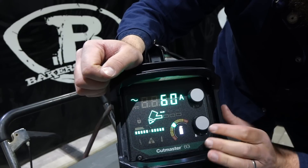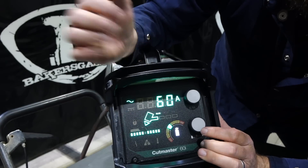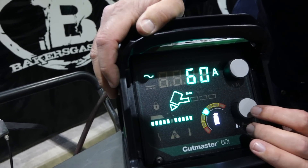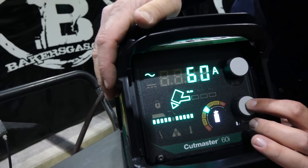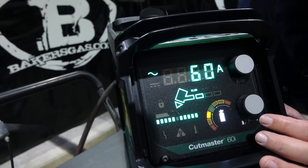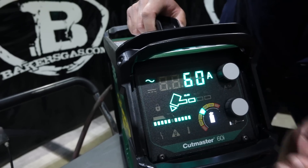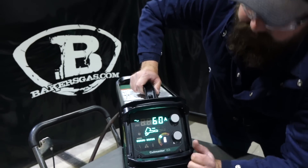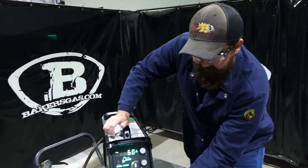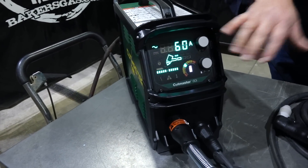This is a 20-foot torch. They make a kit with a 50-foot torch. It gives you what torch you're running — SL 60. If you add a length to your lead, you add one, and you move your air pressure into the green and you're all set. This thing will run an SL 60 torch and an SL 100 torch. So if you have an SL 100, you can plug it into this thing. It's got a quick connect ground clamp. Everything plugs right in.